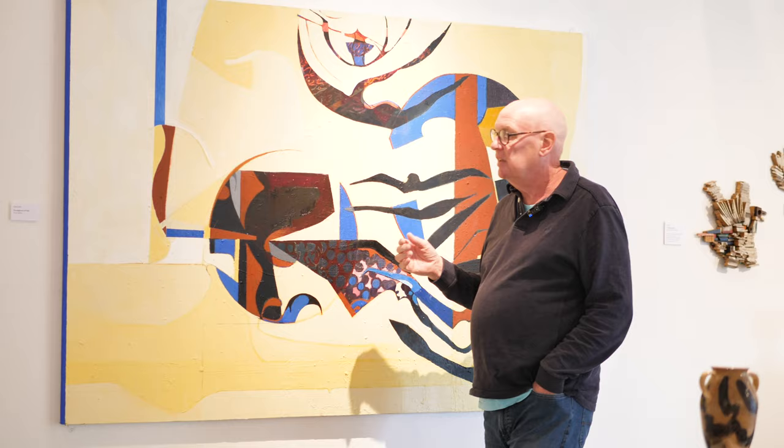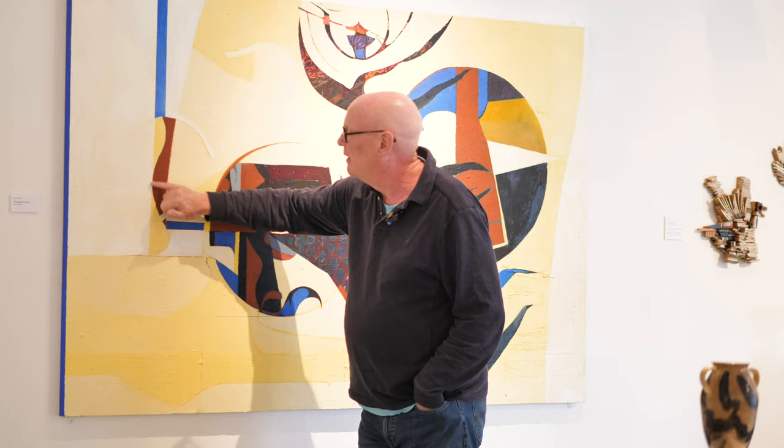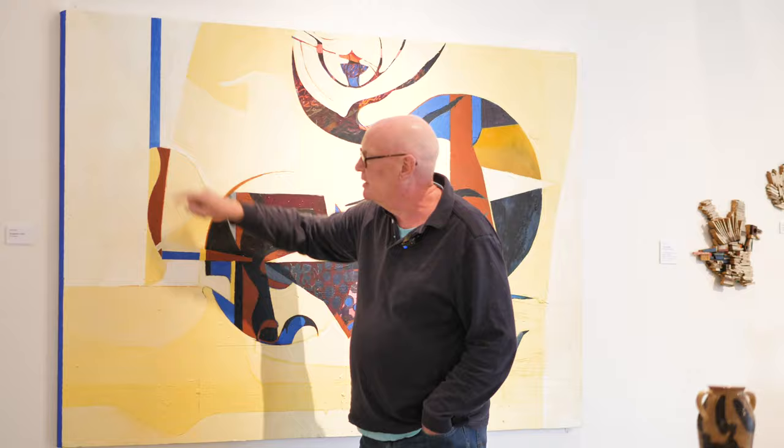I've hidden Achilles' heel in plain sight, where people find it actually quite difficult to see, because it is in negative space. So we have the heel and the calf, and then I put in a positive shape.